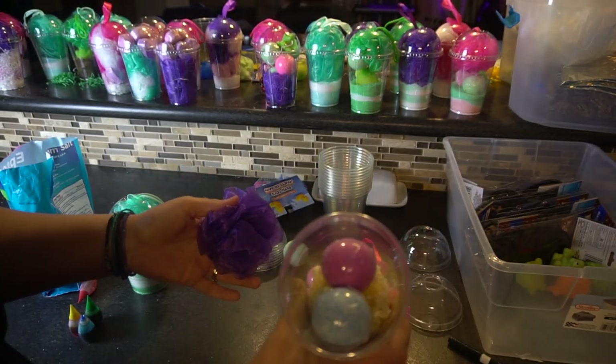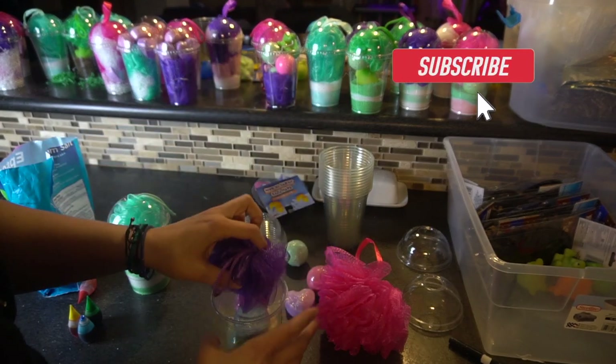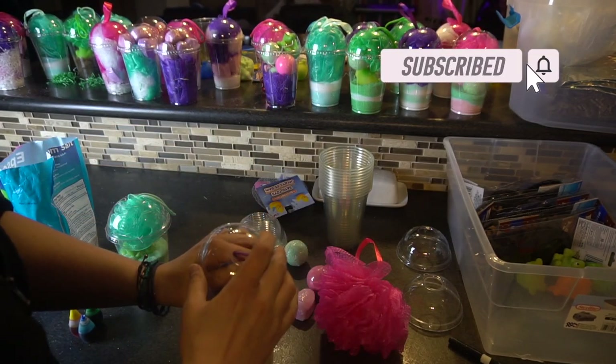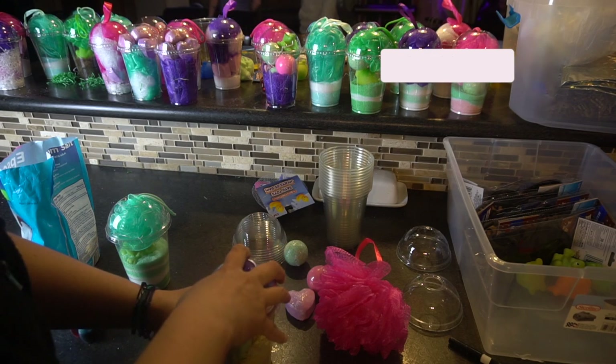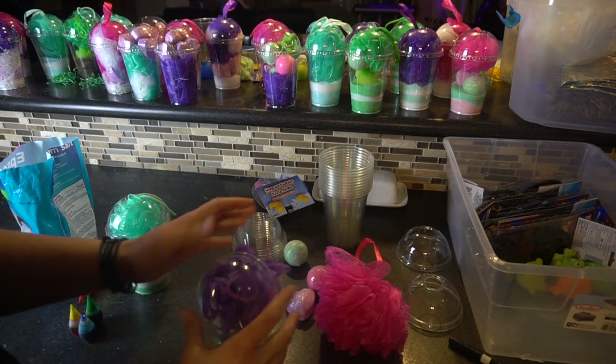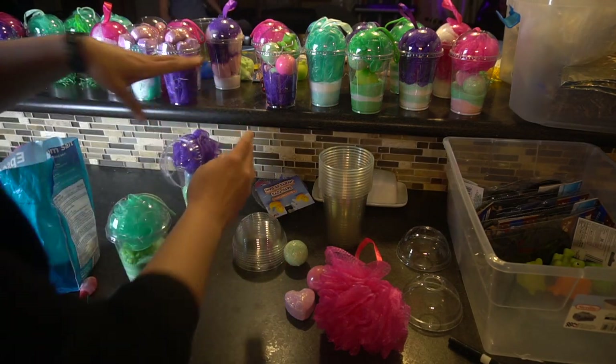I just put the little bath bombs in there and a little bit of tissue on the bottom, and then I put it in here and pulled the top part out. Oh my gosh, guys, if you could smell this — it smells absolutely amazing. Okay, I'm done with that one for now.